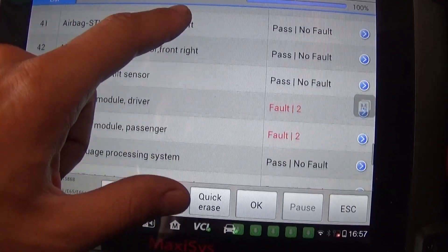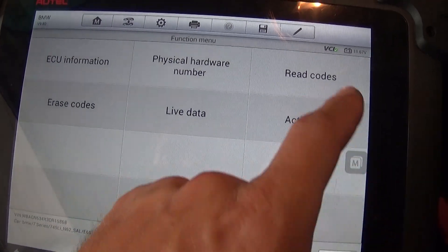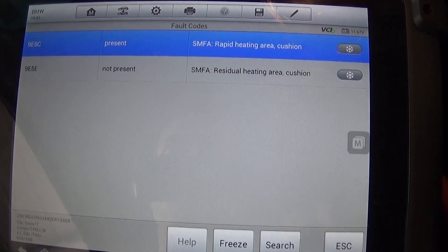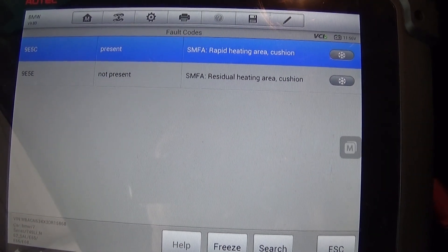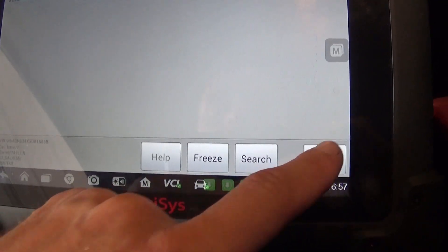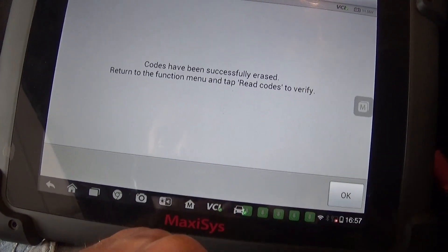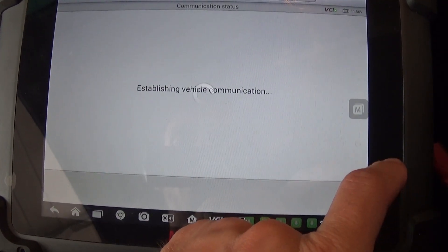Let's check the driver's seat — reading codes, it says 'rapid heating area cushion' and 'not present — residual heating area cushion.' That's most likely a problem with the heated seat. We can go ahead and erase these codes and see if they come back. After erasing, there's nothing remaining there now.